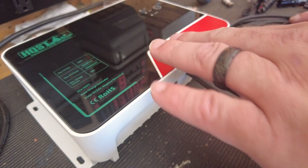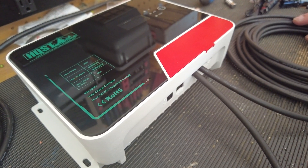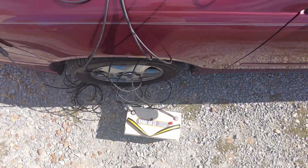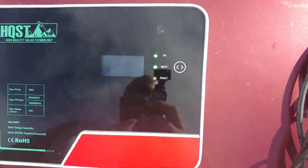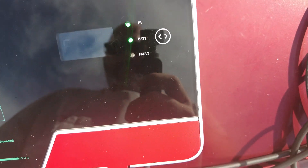We'll go outside and see if it will turn on with the sun. I went ahead and hooked it up to a battery, and now we're reading PV — solar and the battery.